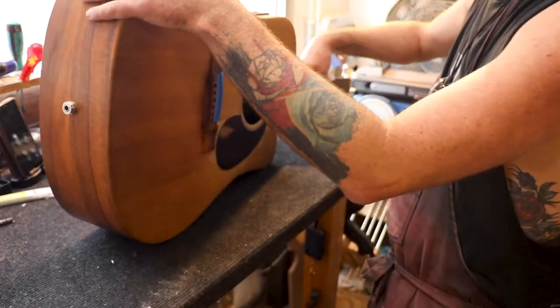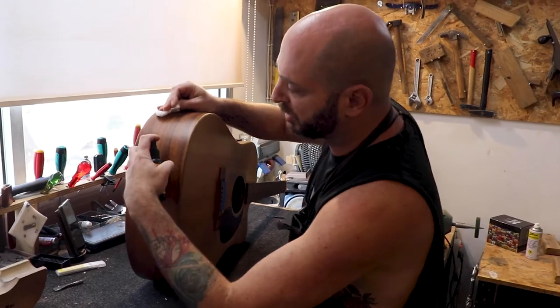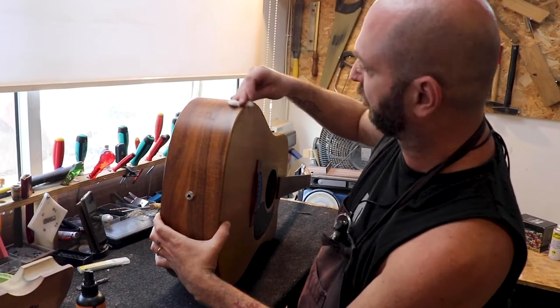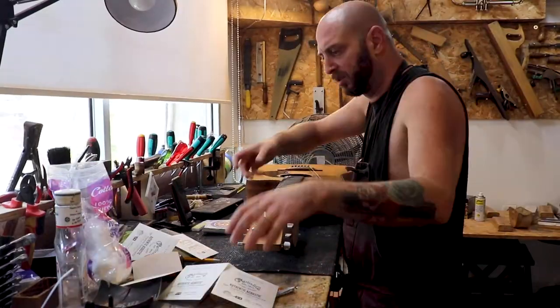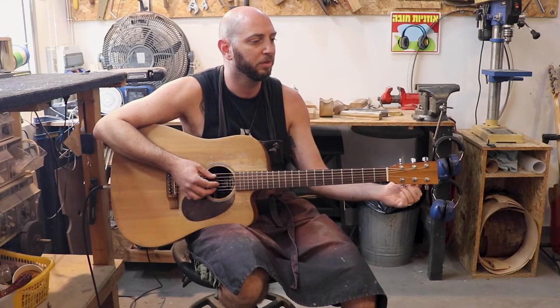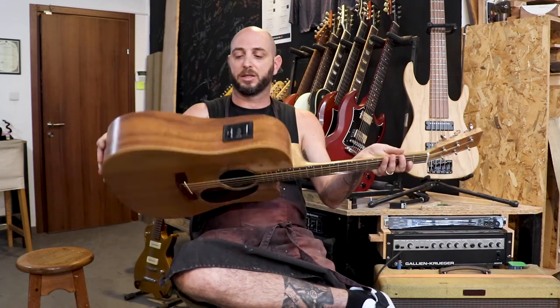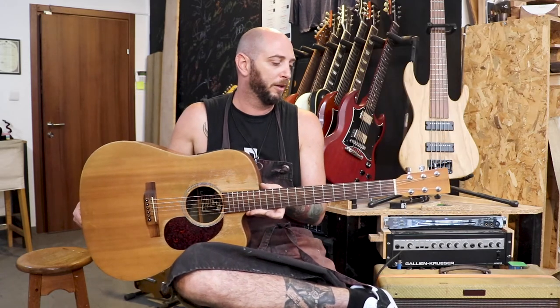Now it's time to restring the instrument and check that the setup is okay. Well, this is the end of this show for today, and it was a great success. It's a beautiful repair. I'd like to thank Lola Marsh — check them out, they're going on a huge tour right now and they're amazing, and this is their guitar you're going to see live. Please subscribe, like, and share our videos. All the best!